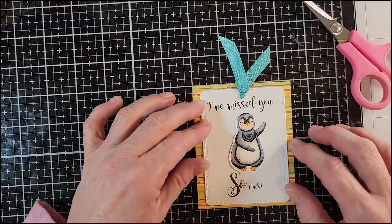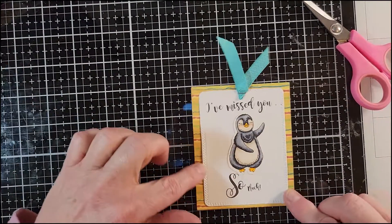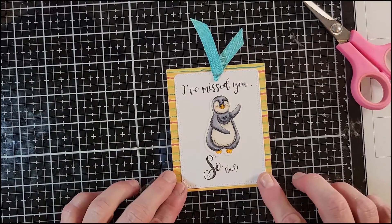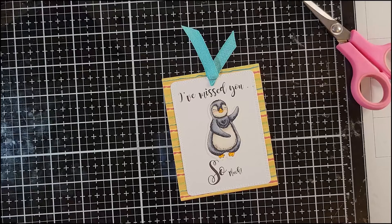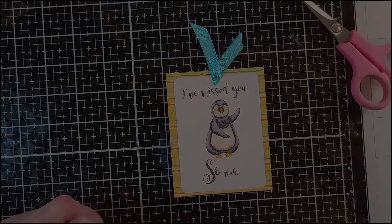You could add other elements down the side, but I just wanted to make something super quick and easy — a tag, bookmark, however you want to use this. That's my project for day six. Join me for the last day, day seven, to see what we come up with. Bye!